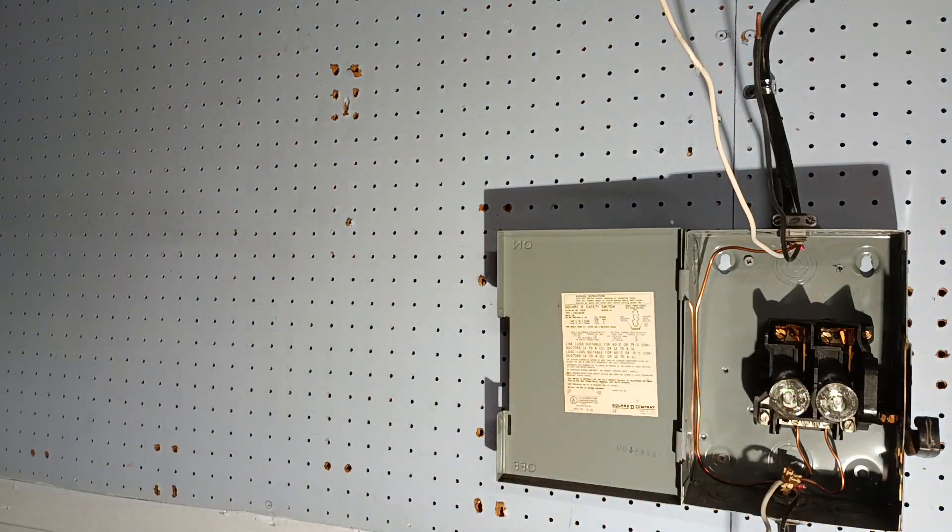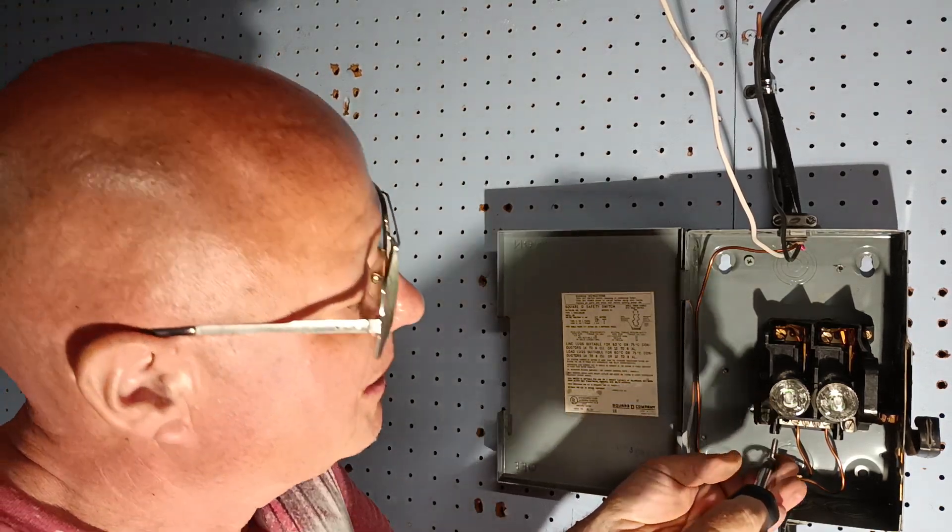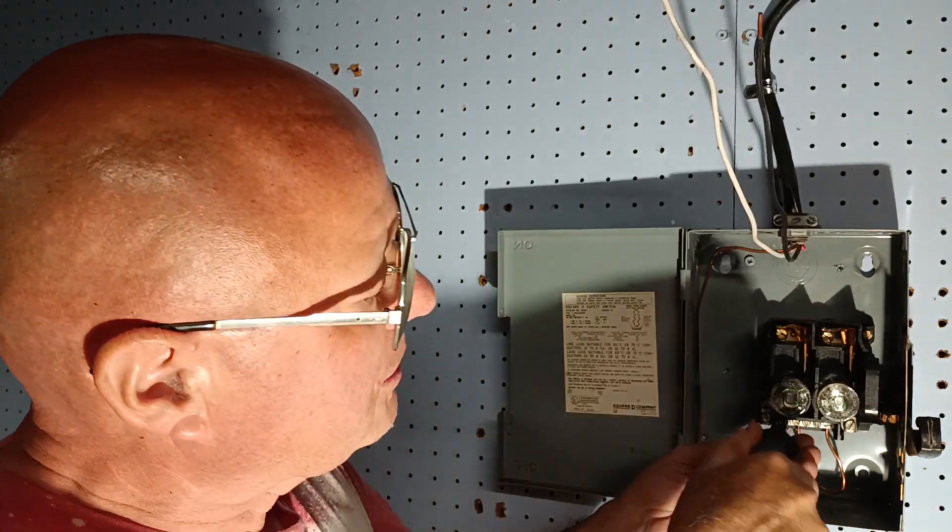We'll grab our bonding screw and put our green bonding screw in here to ground the box.